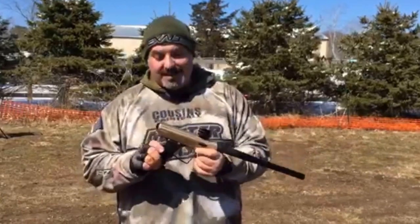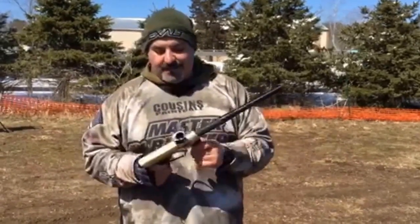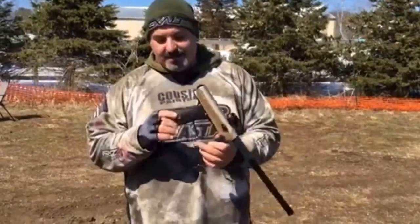It shoots great. It's on true semi, which is a little weird to get used to. It's not super fast obviously, but that was the biggest thing to confuse me. It shot straight, it's very smooth. I enjoyed it for a $500 gun. It's going to be really cool.